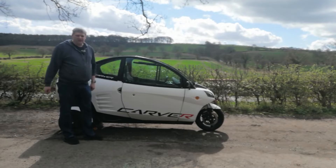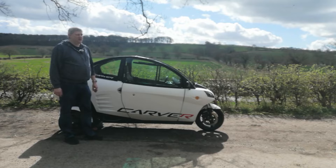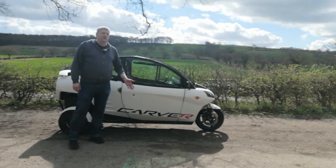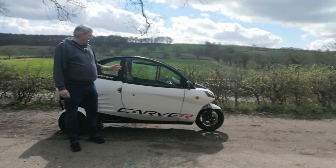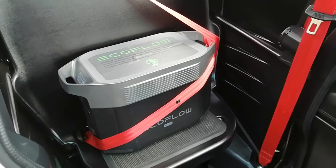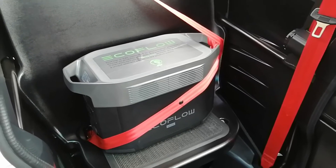It's quite a heavy device and it gives about two kilowatt hours of capacity, so it could get you out of trouble. If you come prepared and you're the only driver, then maybe you can carry one of these. So we'll take a look now — what we've got here is the EcoFlow Max power station.